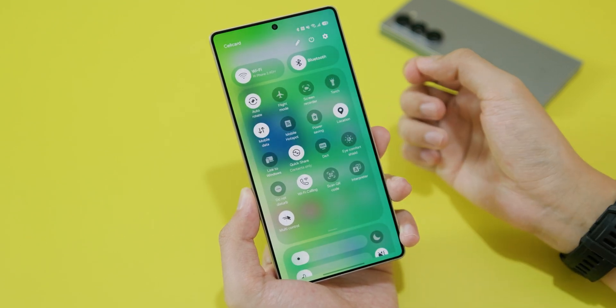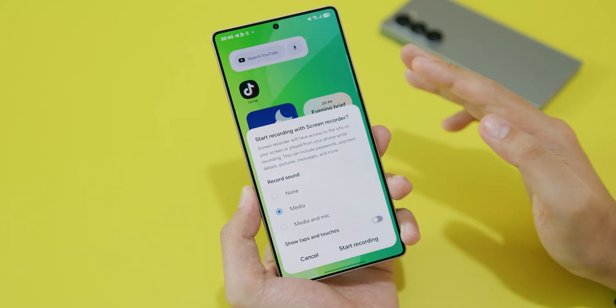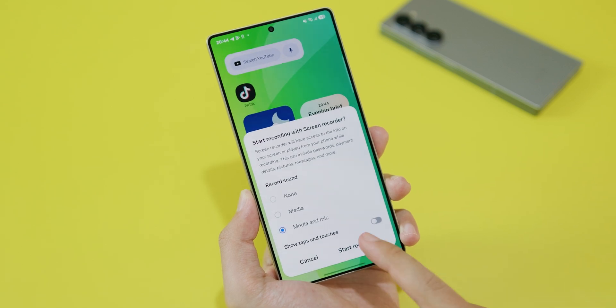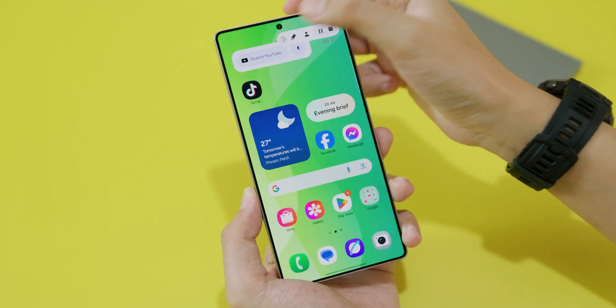If you pull down again you're gonna find screen recorder right here. Now let me click on it — there are three options. If you want to record the screen and also record the sound at the same time, you need to select the audio button here. Click on start recording and it will count down.